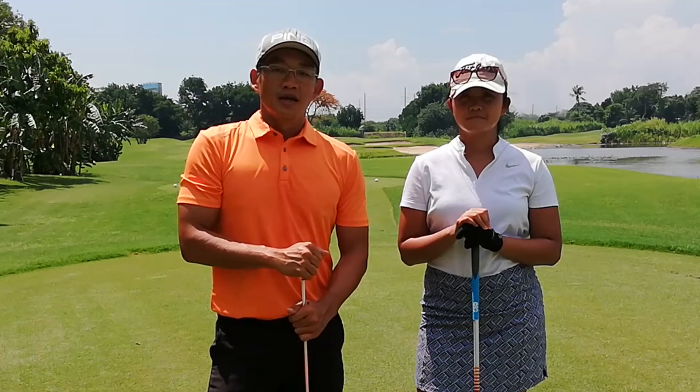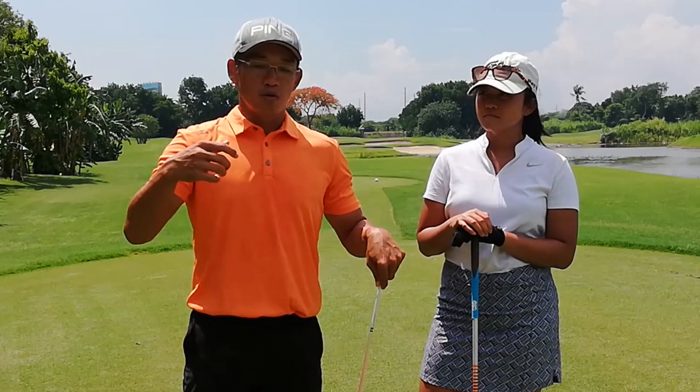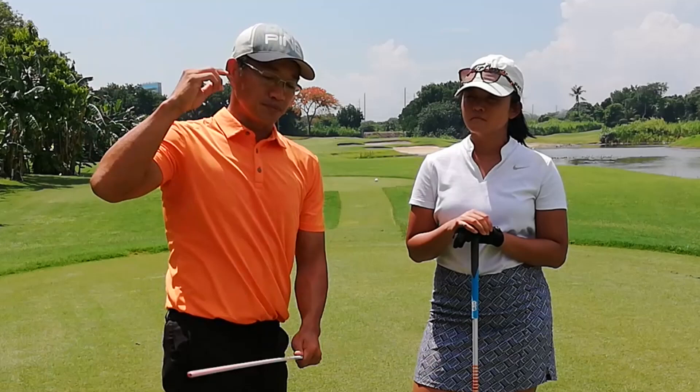Hey guys, Coach Mike here, and I am with Sophia Legasui, aka Missy. She used to have this problem where her right shoulder would go into extreme external rotation, and then from there she goes into internal rotation — and look what happens to the shaft: it gets very steep.